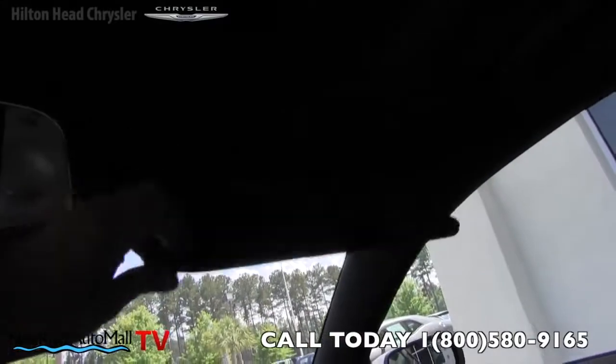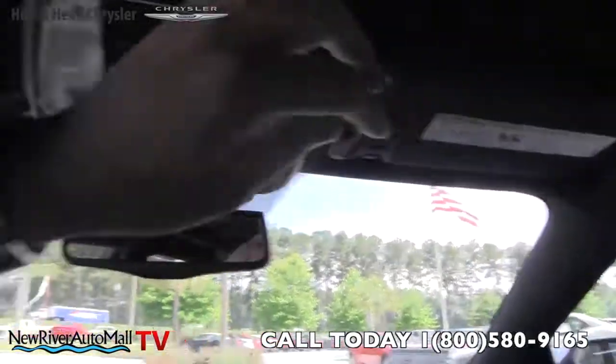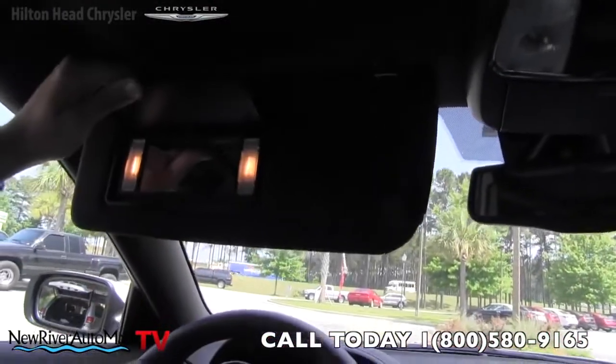Let's look at the vanity mirrors — both the passenger side and driver side have lights.